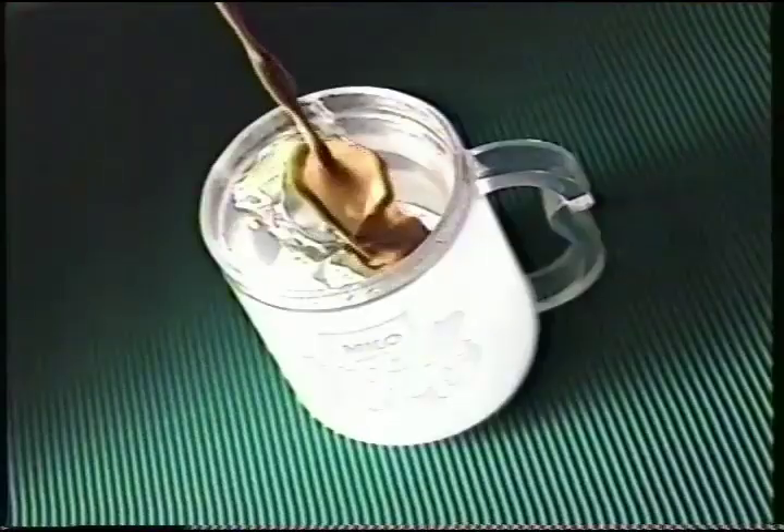Milo Cool Mug. It's got quick freezing liquid inside to keep your Milo ice cold for a long time. Just chill, put ice, pour a Milo.